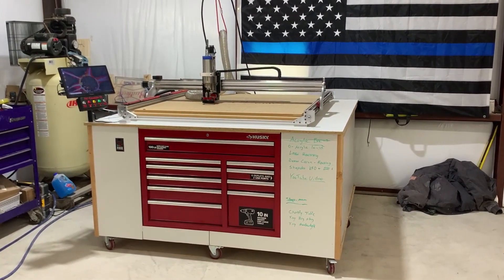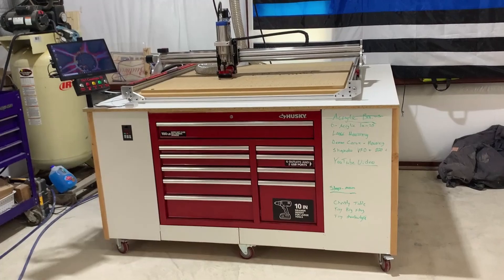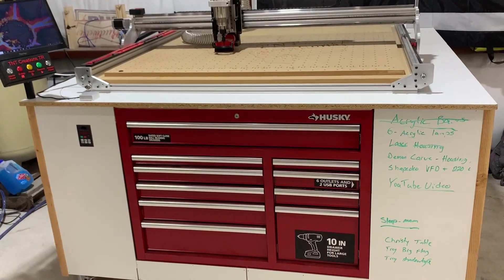Hey guys, welcome back to the channel. I know it's been a while so I figured I better get an update. This is our new demon carve that we've been building — it's a combination of the new X-Carve 4545 and the demon carve controller.